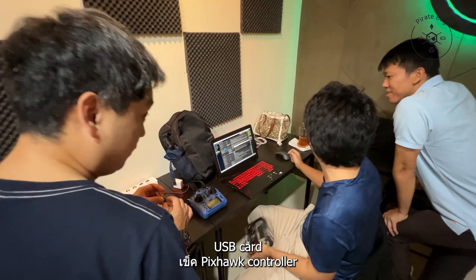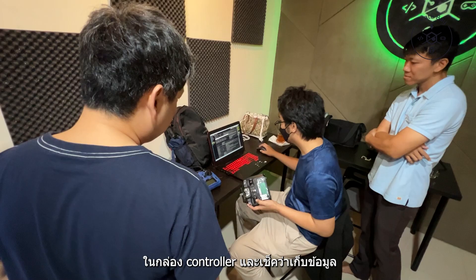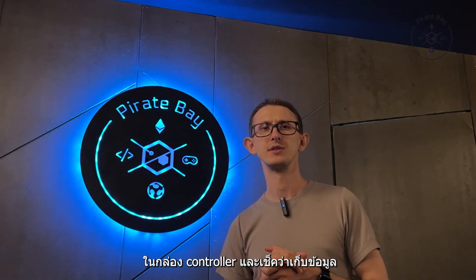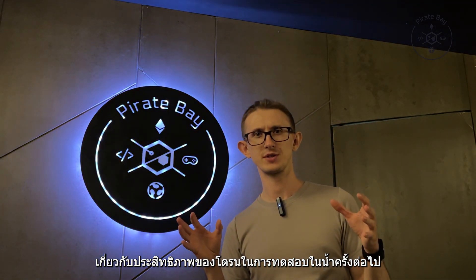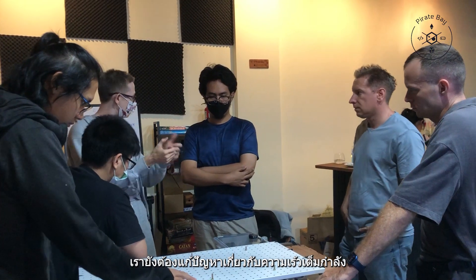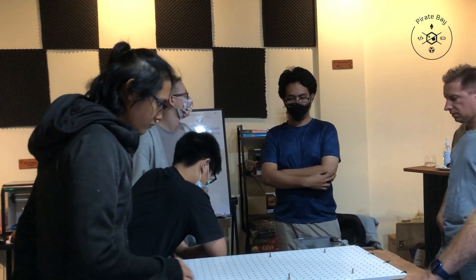While the mechanical team worked on the motors, HANABID and MAX checked the new SD card, checked the Pixhawk flight controller — in our case the floating controller — and checked that we will collect data about drone performance during the next water tests.